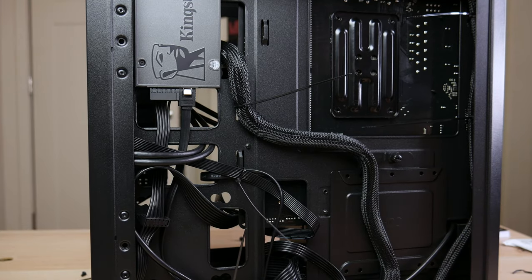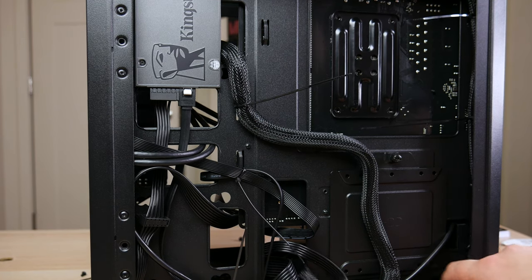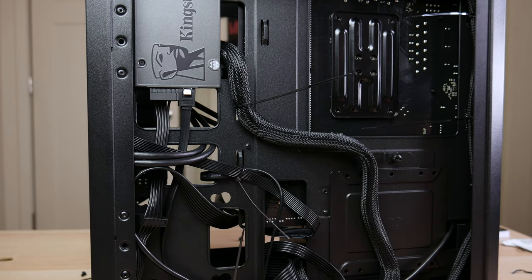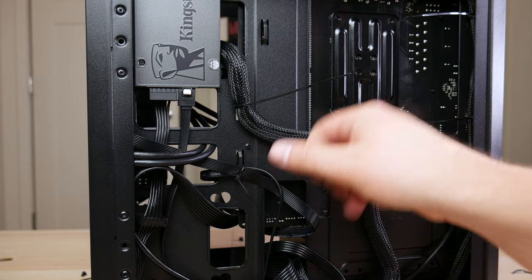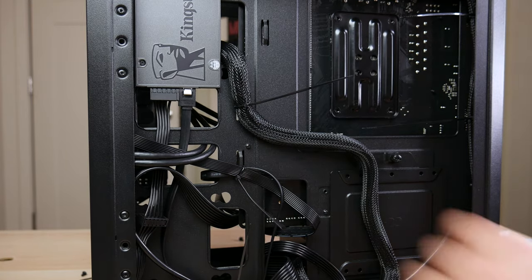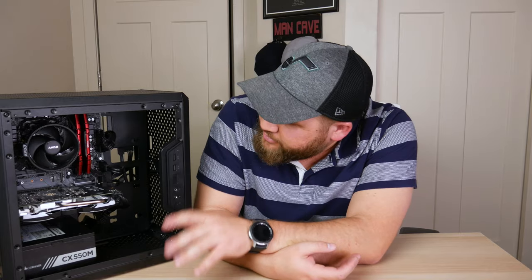The cable management was pretty straightforward with not a lot of cables to work with, and there was a lot of space in the corners to tuck cables into. You'll want some snippers or scissors to clip the remaining plastic off zip ties. That's the general idea of cable management. Now that everything is in the computer and plugged in, before buttoning it up and putting the side panels on, we want to verify it's going to turn on — what I call a POST test.